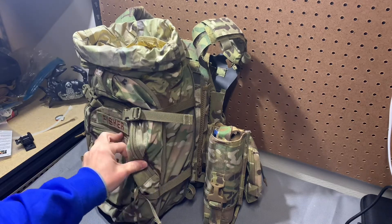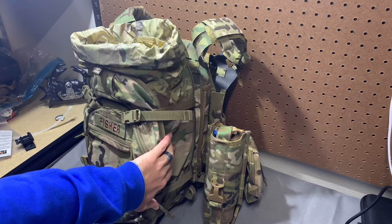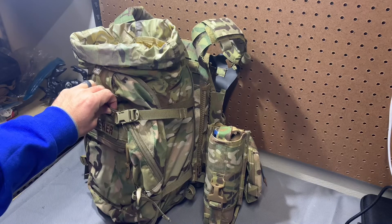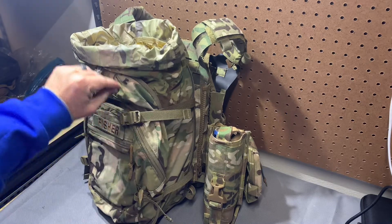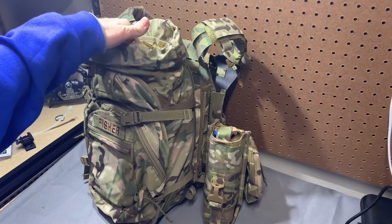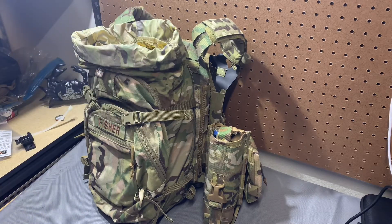It fits just fine in the expanded portion, so you'd have full functionality of the day pack side. And then if you wanted the radio in there, you just open it up and it'll fit in the three-day portion. A couple things of note though, so I don't steer anybody astray.